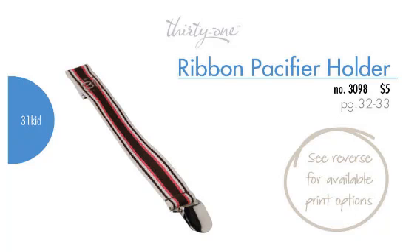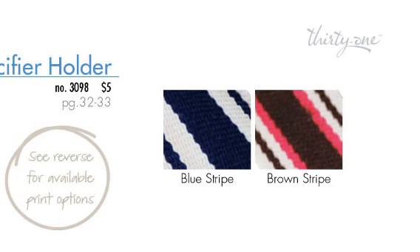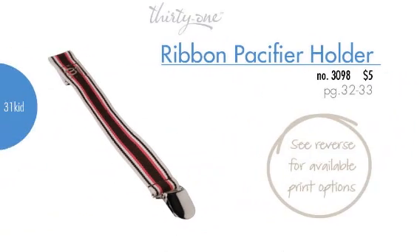We'll have no more of the three-second rule with this ribbon pacifier holder, which is available from 31 GIFs. Also in two colors, the bronze stripe that you see before you, as well as the blue stripe that you now see on your screen right there.